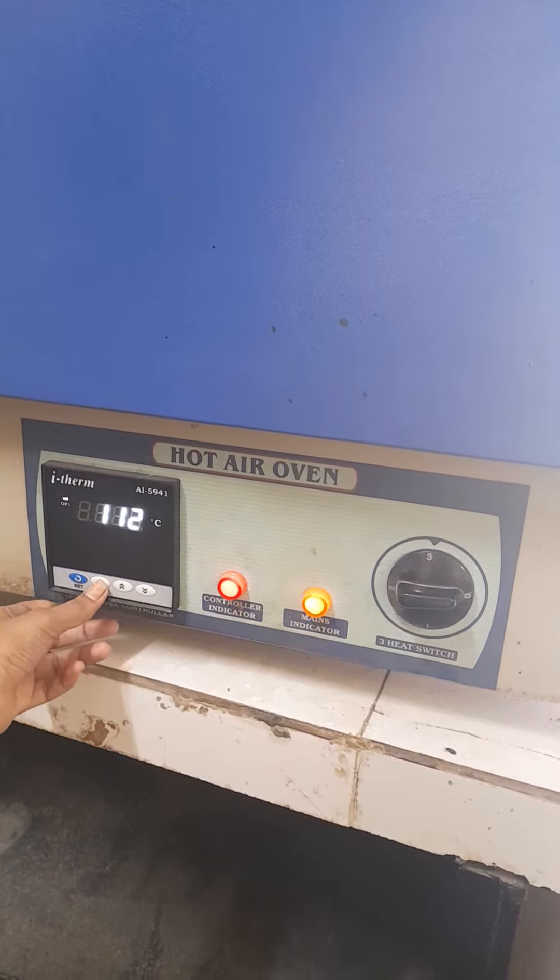The temperature should not be more than 180 degrees Celsius. The material which is to be dried or sterilized should be properly wrapped in paper craft before placing it in the oven.